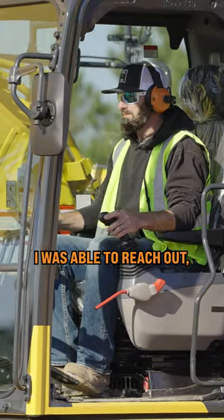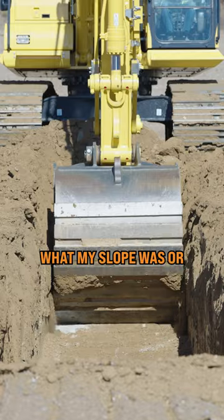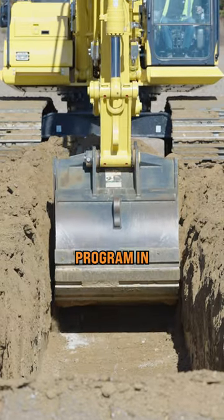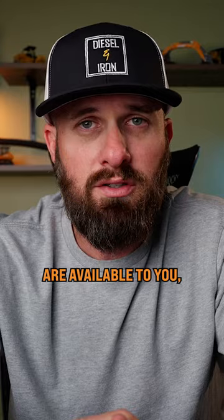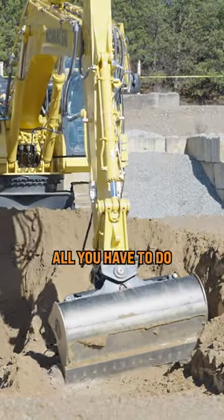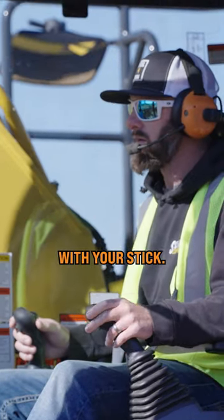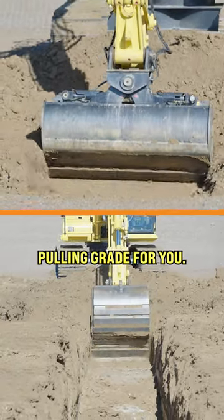For instance, I was able to reach out, take a measurement and a distance across the ground. I was able to figure out what my slope was, or I could just program in an arbitrary slope. All of these options are available to you, and as soon as you get to grade, the machine will take over with machine control. All you have to do is make sure that you are pushing down on your boom and pulling back with your stick. The machine will handle pulling grade for you.